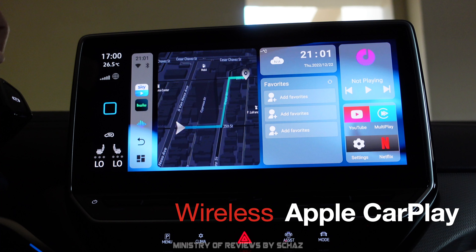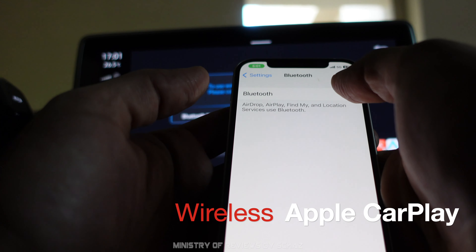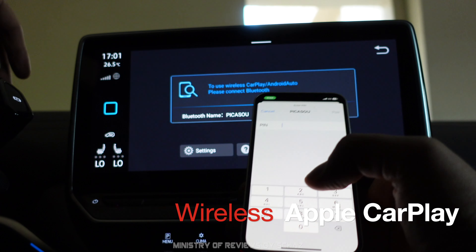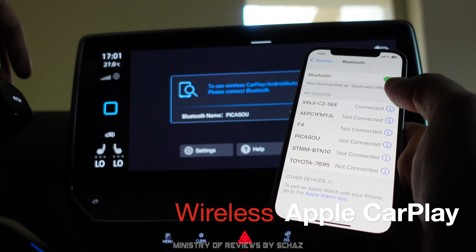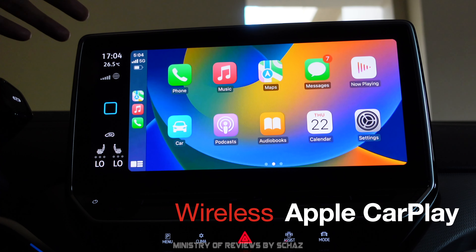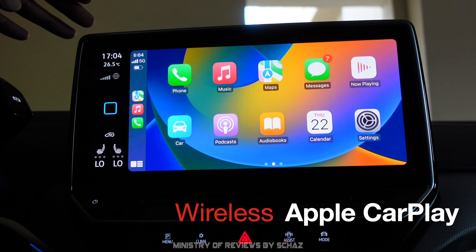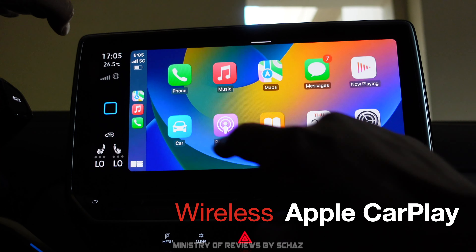Now let's test wireless Apple CarPlay. Click on the multi-play / CarPlay option, then on the iPhone go to Bluetooth, switch it on, and select the new device named Picasso. Enter the password — double zero double zero. The device connects and in a few seconds the Apple CarPlay home page appears. This is a one-time setup; after that, every time you start the car the device automatically finds your phone's Bluetooth and launches CarPlay.